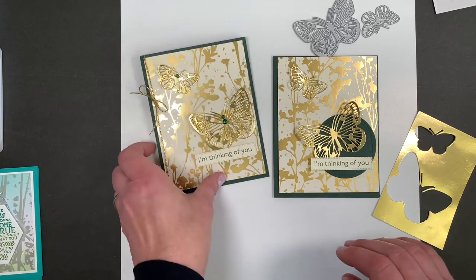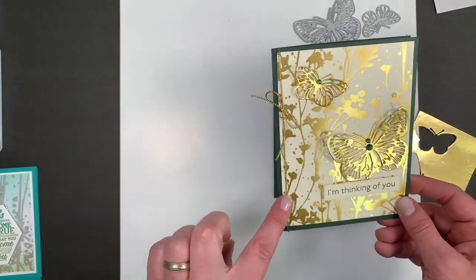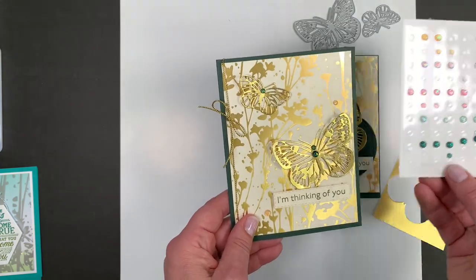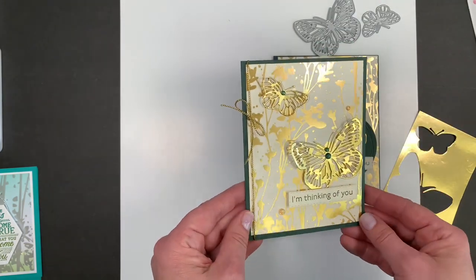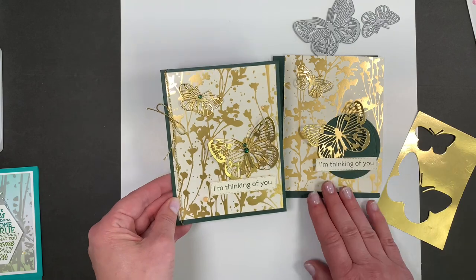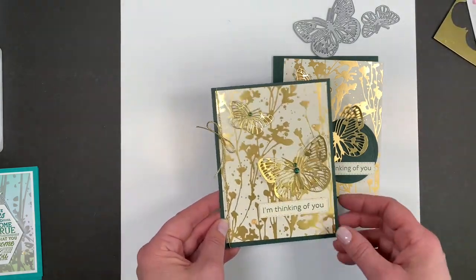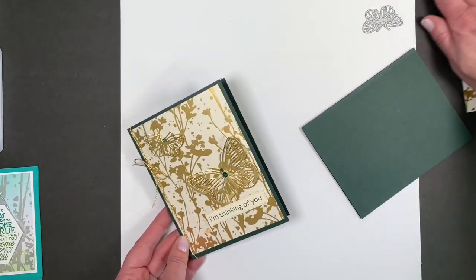By the time I added the gold cord and a few of these little Evergreen embellishments — just kind of put those on the butterfly — I think it's good. I don't know if you need to add anything else; just the paper does it, it's just so pretty. That is the vanilla and gold.